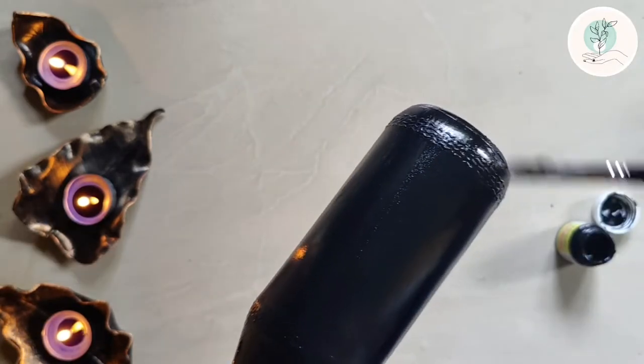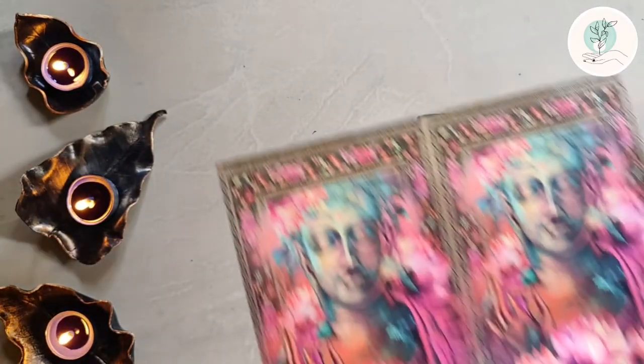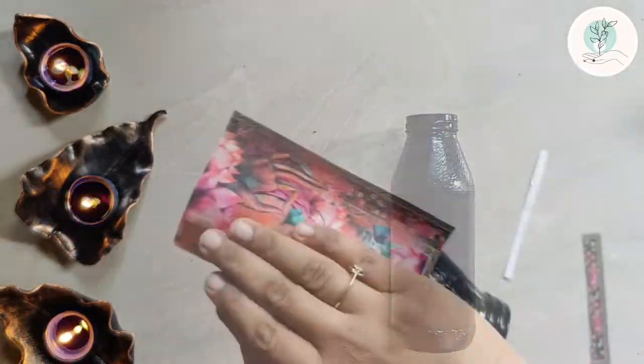Make sure to apply two to three layers of color, and let each layer dry completely. We can also use chalk paint as an alternative. Next, we will be using filament decoupage paper for the pattern.